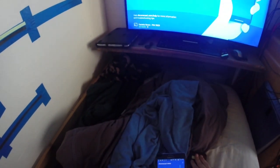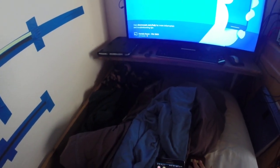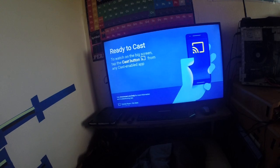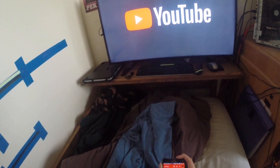I already know how to cast, so let's skip the tutorial. Now let's see if we're showing up here. I'm going to go back to YouTube and see if I can watch some videos. It's showing up — there it is! So let's go ahead and see if we can play something.